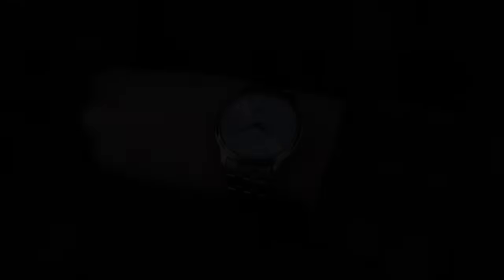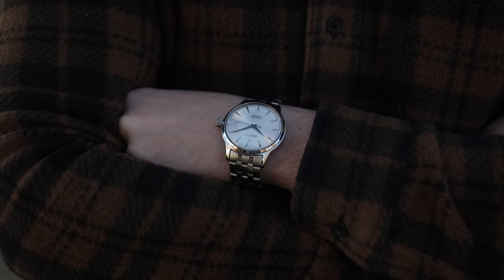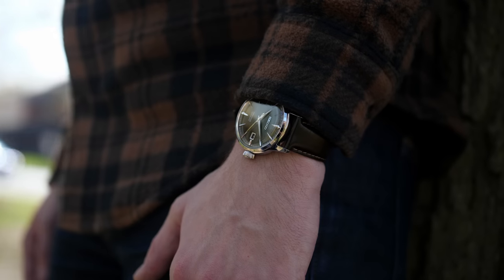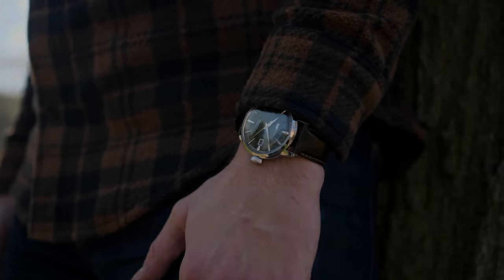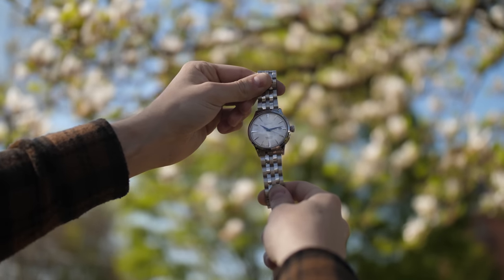The watches on the wrist work consistently with their 40.5mm cases, which do have a bit of presence, yet wear flat enough given their 12mm of thickness, allowing them to slide underneath dress cuffs during dressier scenarios. Are the watches as universal in their wearing experience as, say, the Seiko SARB 033, especially for a couple of watches that will lean more dressy?